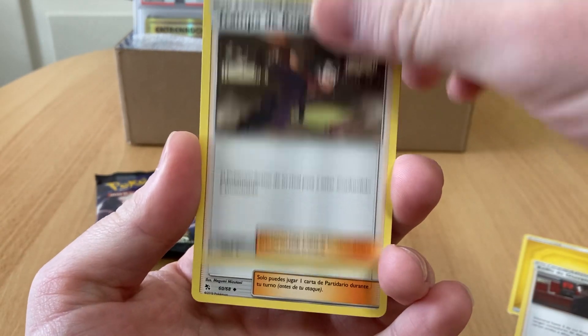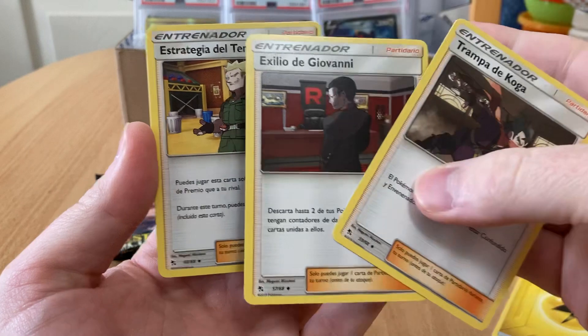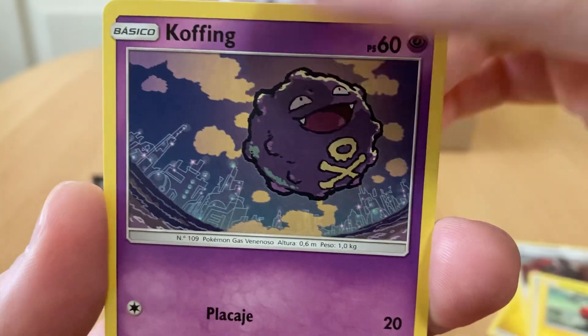Trampa de Koga — I really like that one. Wow, that's cool. The boys are here! Voltorb, Koffing — the city — that's cool.